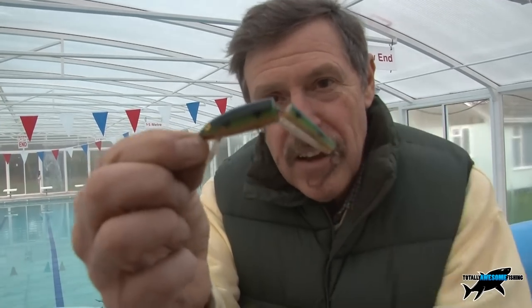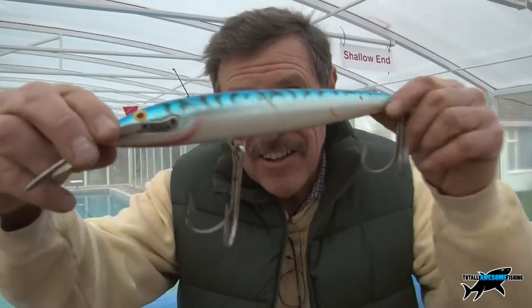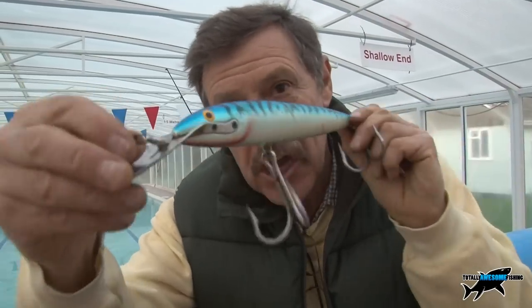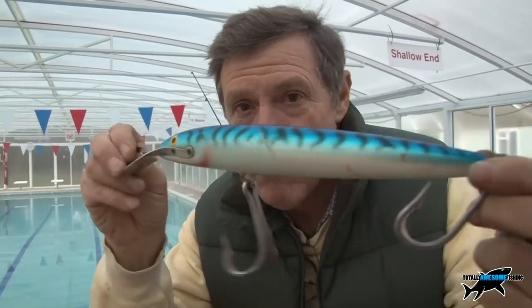You know that Crocodile Dundee film where he pulls a knife out and says 'that's not a knife — this is a knife'? Well, in true Australian fashion — you say 'Graham's showing us a lot of plugs today,' and I say 'nah, that's not a plug — THIS is a plug.' This is a Rapala Magnum, the most powerful lure in the world. It could catch you anything. You have to ask yourself: well, pike — do you feel lucky? I do.